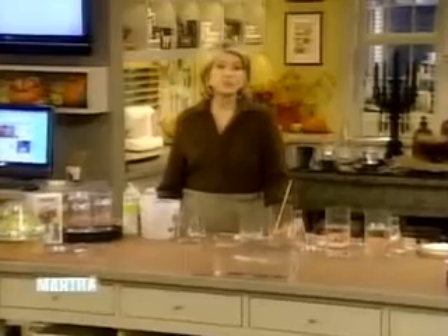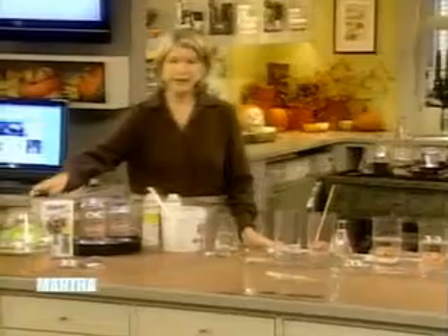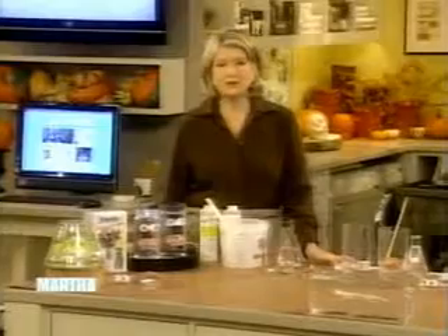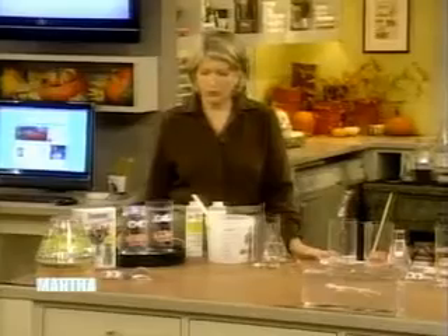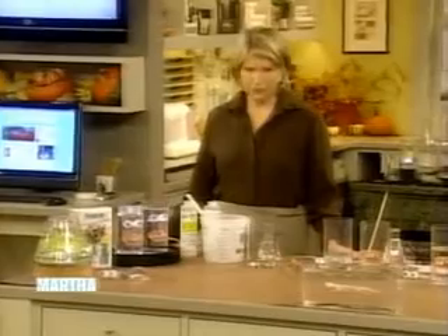Here's a spooky touch for your home for this Halloween: specimen jars. These look like they came straight out of the mad scientist's laboratory. They're really easy to make and your trick-or-treaters will love them. Just line these up outside your front door or inside where you ask the trick-or-treaters to come in and beg for their treats.